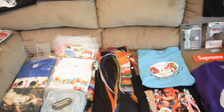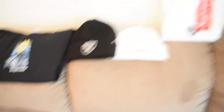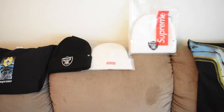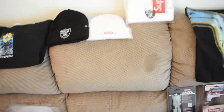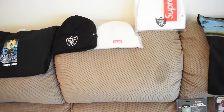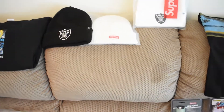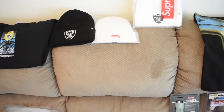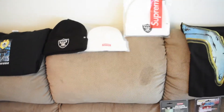I plan on wearing it more since it's summertime — that was one of my favorites. Then we got the Raiders beanie — actually, another Raiders beanie. I copped both for the personal. I was originally planning on reselling one, but I might end up keeping it because I think one of the items I'll be collecting are beanies. I just recently wanted to start doing that, so I don't have that many yet.